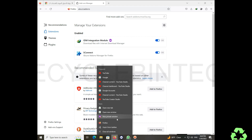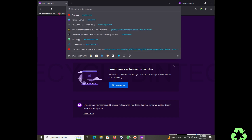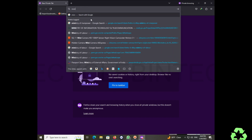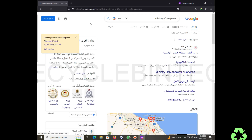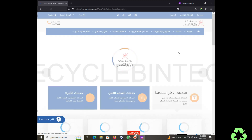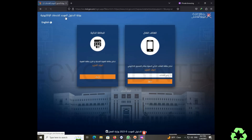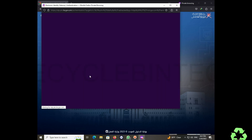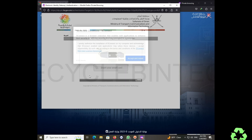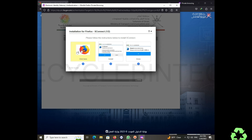Now I'm opening a new private window in Firefox, just like I did in Chrome. I log into the Ministry of Manpower, select the first option, then select the card reader. It's asking 'accept and install' again — even though S Connect is already installed in regular Firefox, it's asking the same thing here. The download doesn't happen automatically in private mode.